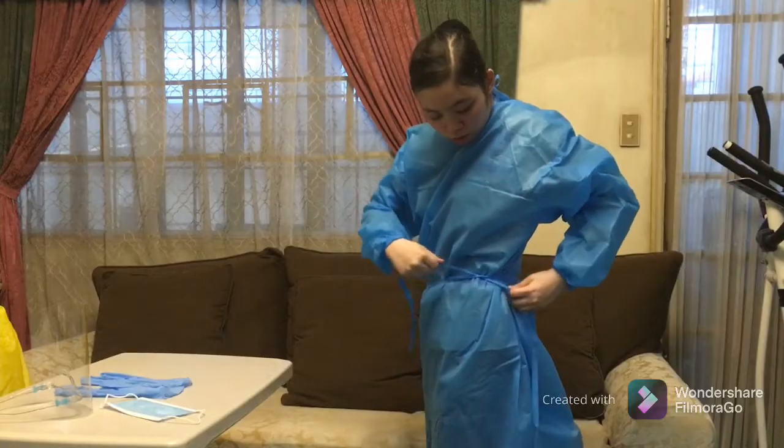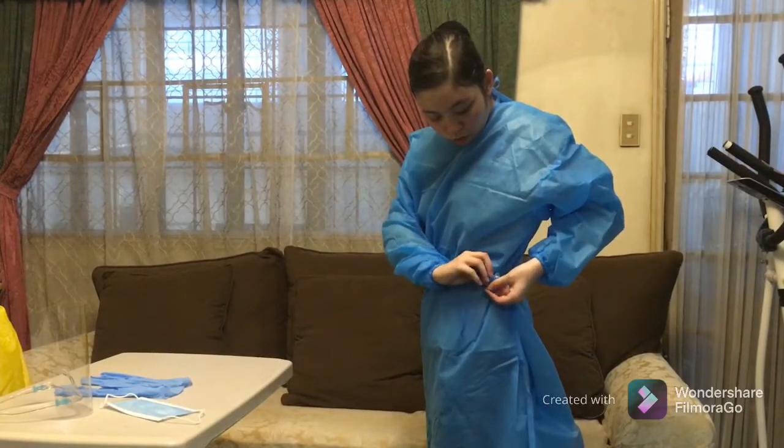Overlap the gown at the back as much as possible and fasten the waist ties.